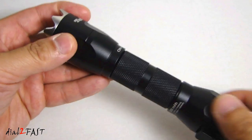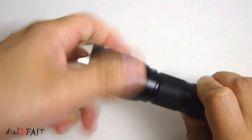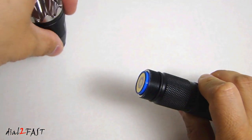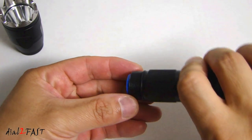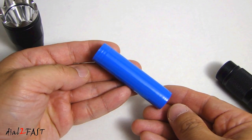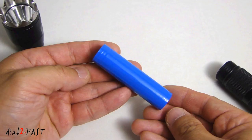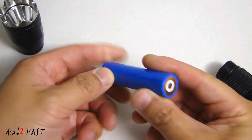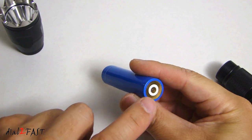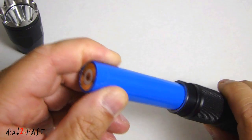When you first get this tool, there's one thing you need to do: remove the side with the flashlight. And here you'll find a lithium-ion rechargeable battery — this is an 18650 lithium-ion rechargeable battery rated at 2200 milliamp hour. From the factory, if this is your first time using it, you'll find a plastic tape covering this end. I've already gone ahead and removed that tape. After you remove that tape, reinstall the battery.